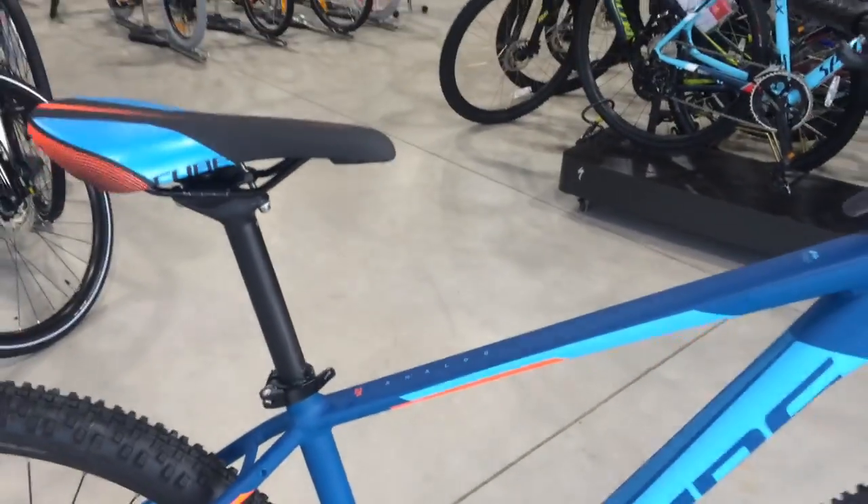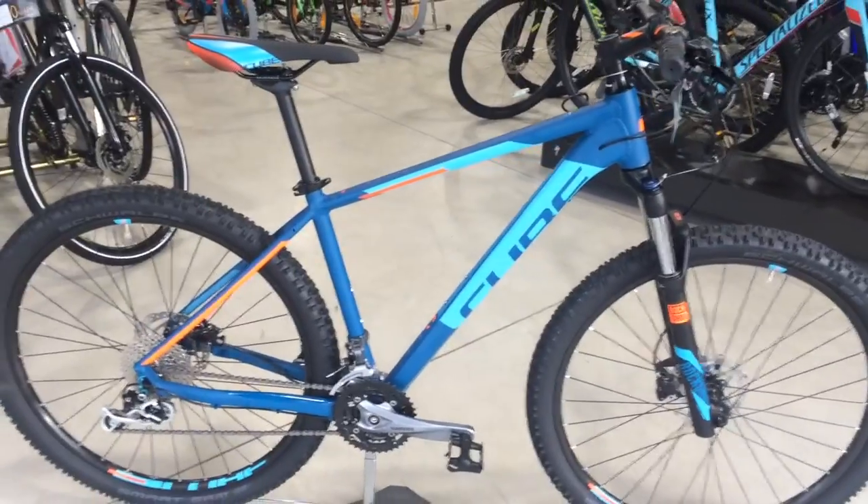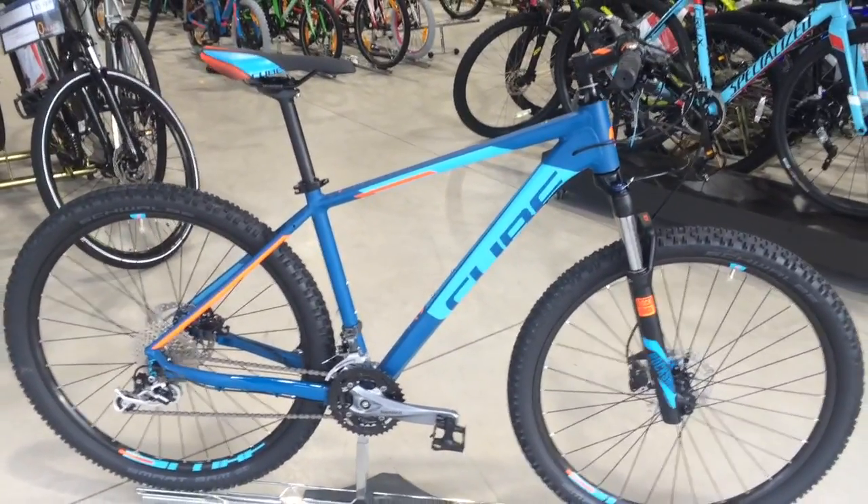That is the Cube Analog 2017 model. If you'd like to see more on this bicycle, please visit our website. Thank you.